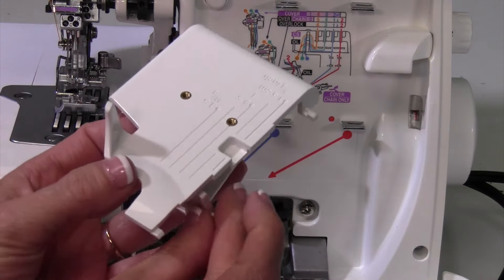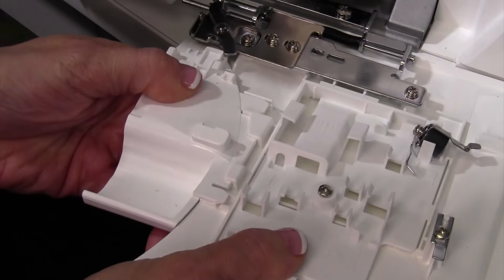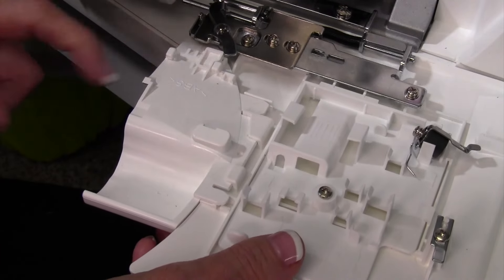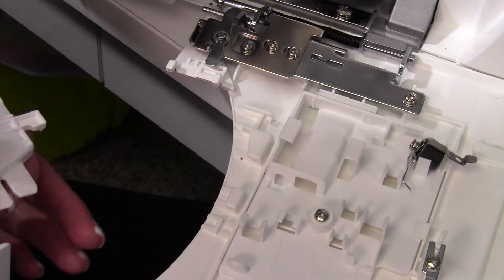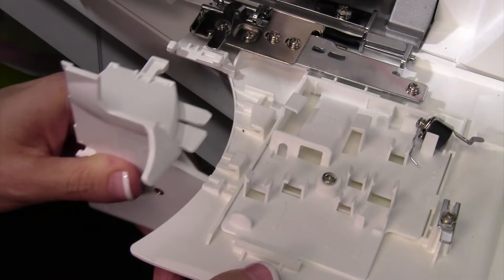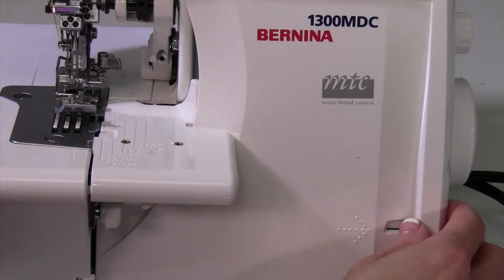Now get the cover stitch table that came with your serger. Take the table that's on there now and slide it to the side. There are three little points of contact you're lining up with. You can set it in place and then roll it forward — you'll see right where it goes. It slides in and clicks into position, and everything sits nicely. Note: you do need to have your stitch finger button pushed forward for the table to come together completely.